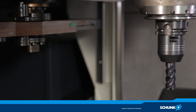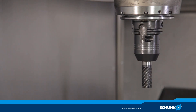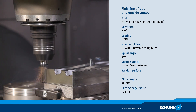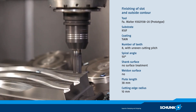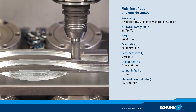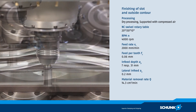For finish machining of the slots and outside contour, a solid carbide end milling cutter with a diameter of 20 mm and eight cutting edges is used. The tool is firmly clamped with a torque of up to 900 Nm. Pulling out of the tool during the entire finishing process is safely prevented.